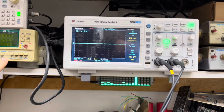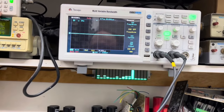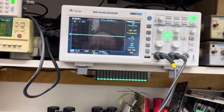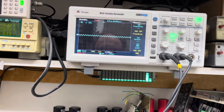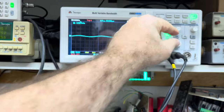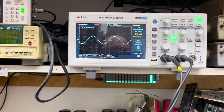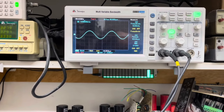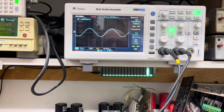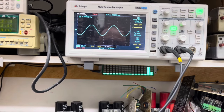Fizemos o teste em 1 kHz e vamos para 10 kHz. A forma de onda começa a se mostrar aqui no visor. Perfeita a forma de onda, bem limpa. É o que a gente espera da qualidade desses amplificadores — uma frequência de 10 kHz. Pau na máquina!